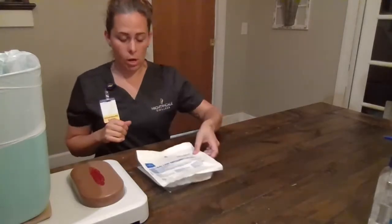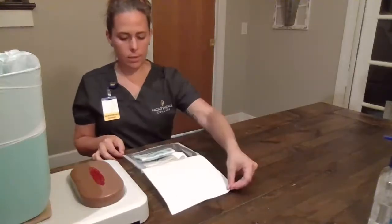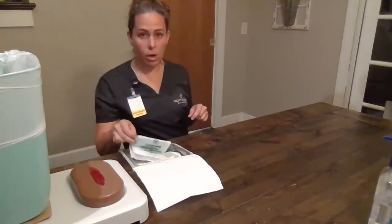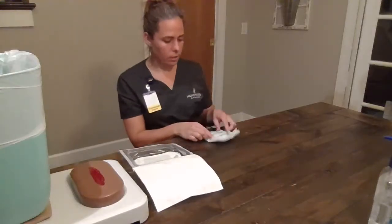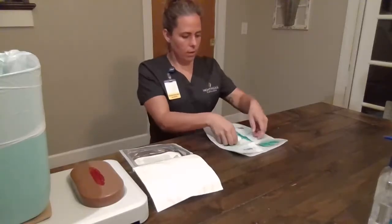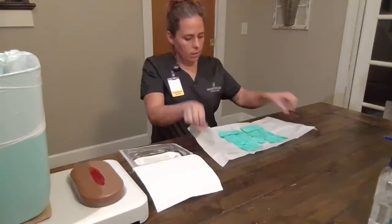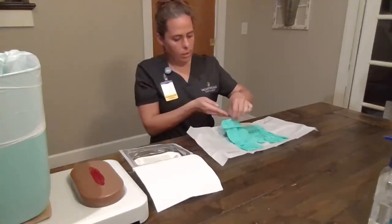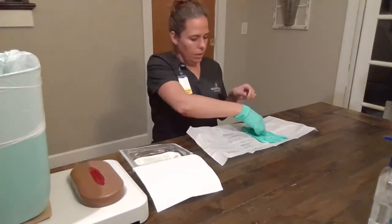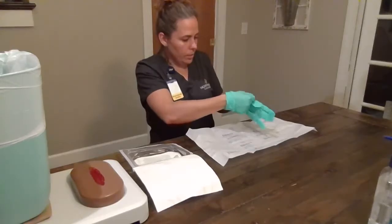We have our sterile dressing, so we're going to open that. Carefully, we are going to pull out our sterile gloves and apply them. I was sure to remove any rings or watches prior to this procedure.